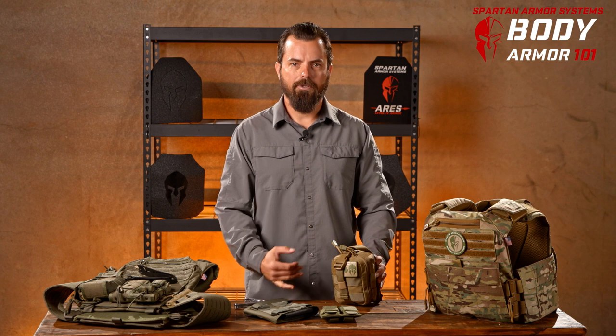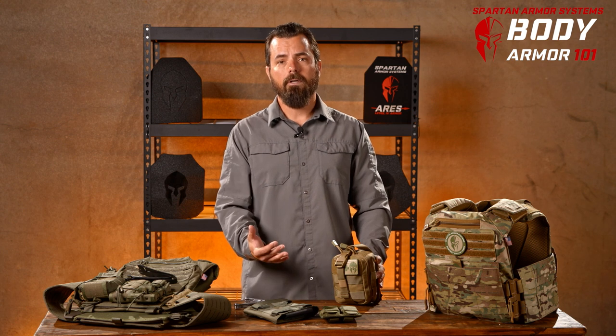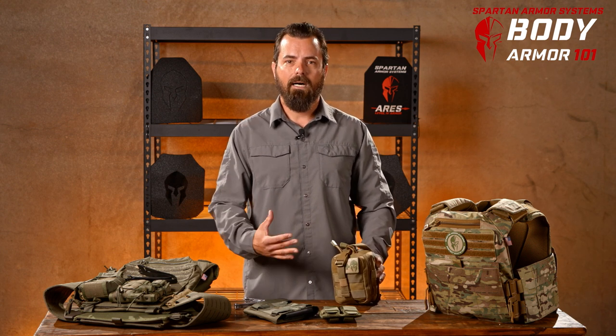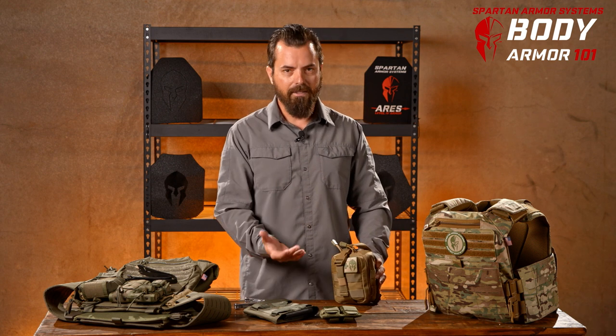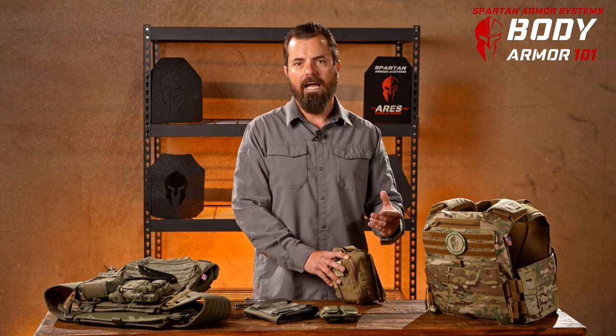Next we're going to look at attaching your IFAK. When attaching your medical kit, you can put it in several different locations. If you're doing vehicle operations and you put it on your back, you're not going to be very happy about it. So a lot of guys opt to push it to their sides. Having it to the front is another option. Personally, I think the side is probably the best place to put it unless you're dismounted and not doing vehicle operations, in which case behind you can be great. The problem is now that your med kit is out of the way, it's hard to access.